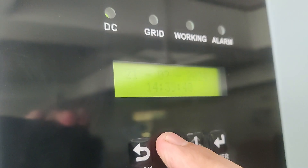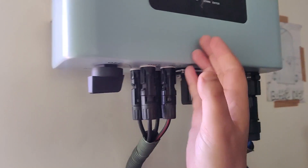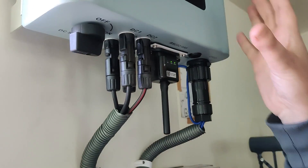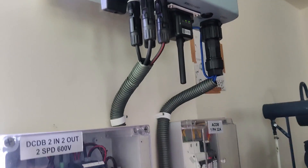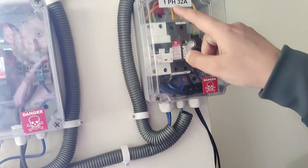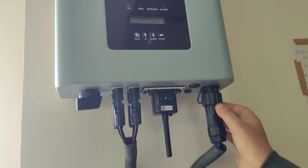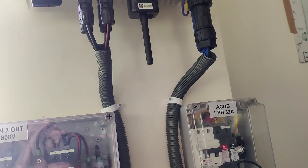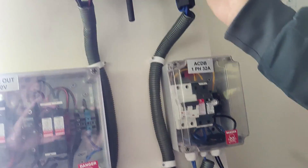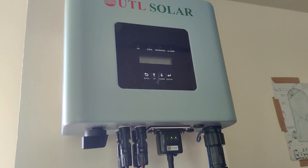From the DC distribution box, DC voltage is fed into the inverter from panel 1 and panel 2, where it is converted to AC. The AC supply then goes into the AC distribution box. A wire from the grid also feeds into the inverter, and synchronization with the grid is very important for an on-grid inverter.